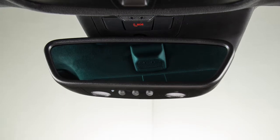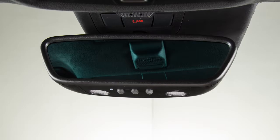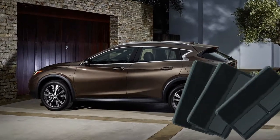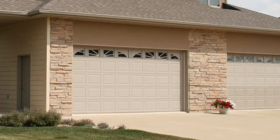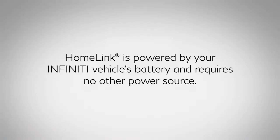Your HOMELINK universal transceiver's control buttons are located along the bottom of your rearview mirror. The system can consolidate the functions of various individual handheld transmitters to replace devices that operate garage doors, gates, lights, or security alarms. HOMELINK is powered by your Infinity vehicle's battery and requires no other power source.